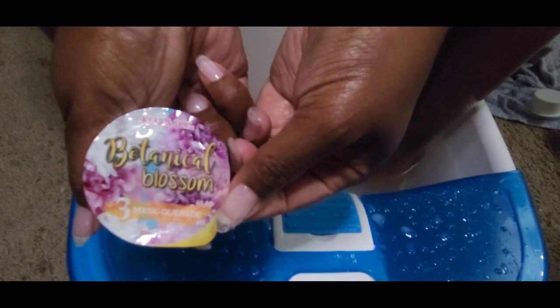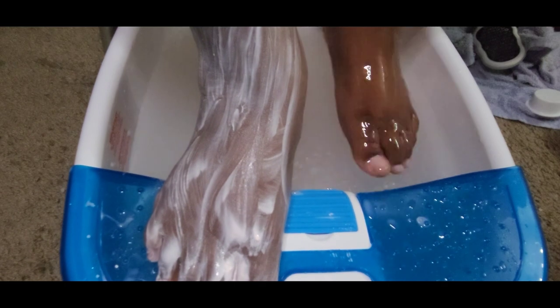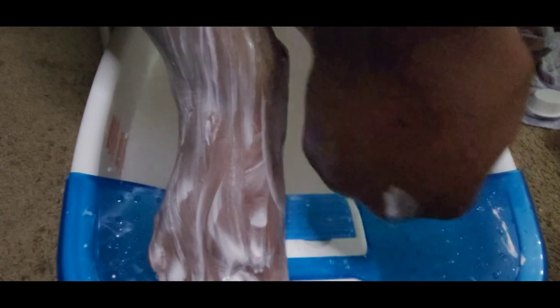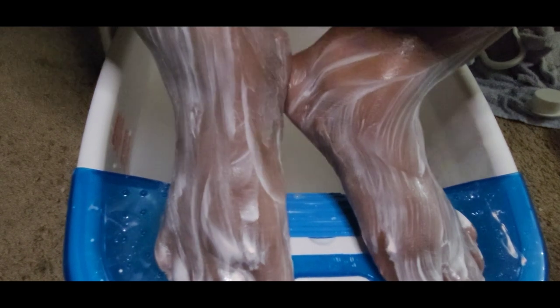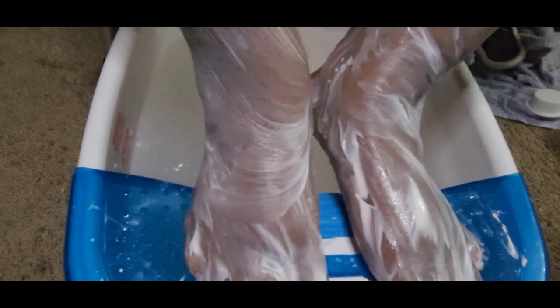Next I'm going to apply the mask, which is a pedi mask — this is one of my favorite parts of the Kiera Skye Pedi Packs. It's a very smooth, luxurious mask that leaves your feet feeling very smooth. These products are very affordable; check out Kiera Skye's website and save some money on your pedicures.